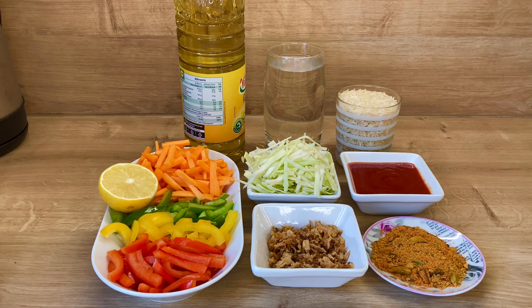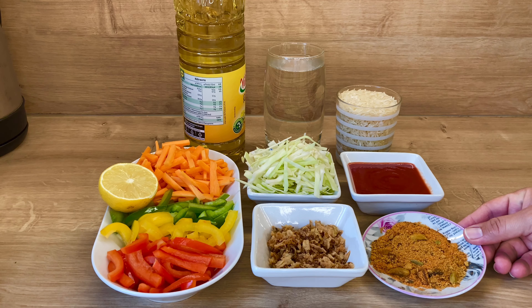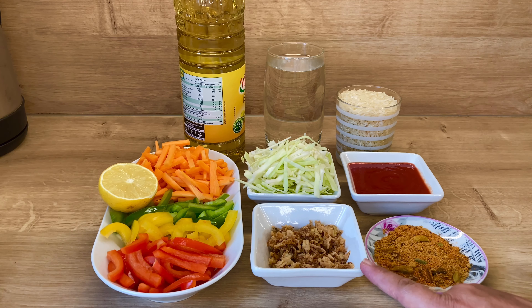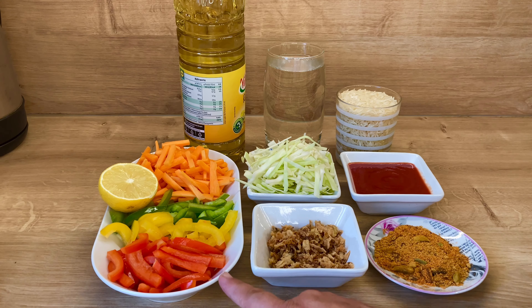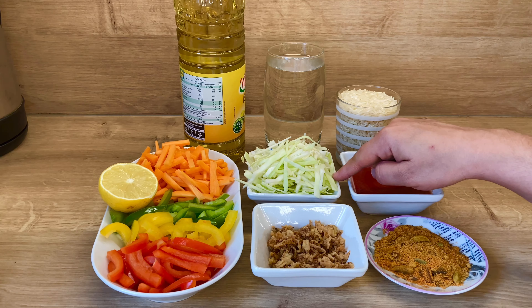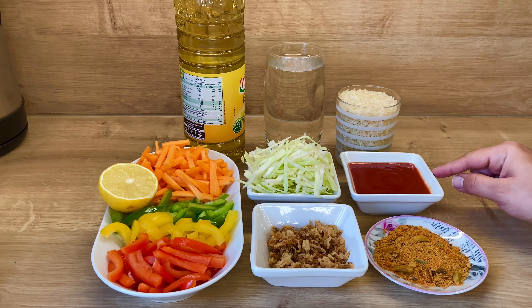Today I am going to make vegetable pulao. For this, I need 2 tablespoons of oil. I have brown peas, paprika for color, gajar (carrots), half a lemon, and pasta — half a cup.